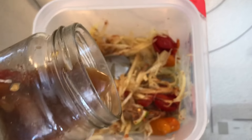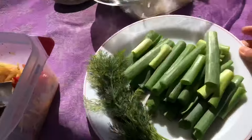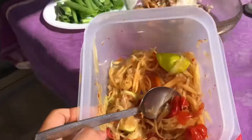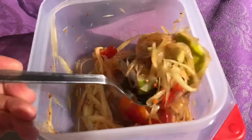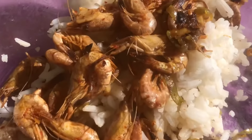Ssumtam krapong. I'm going to put it inside, I'm going to eat it later. Ssumtam krapong. I'm gonna call this a Trillionaire Spicy Salad.